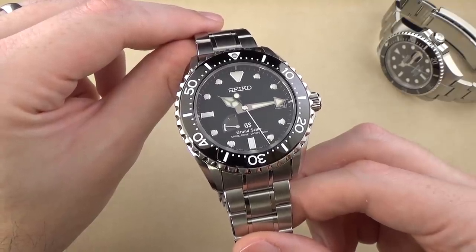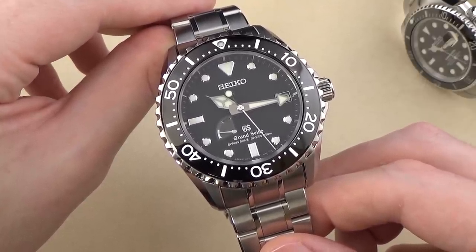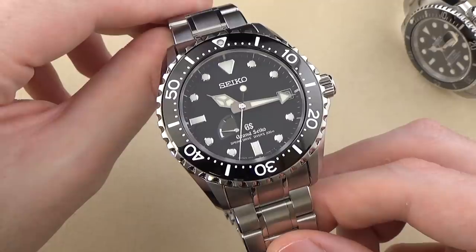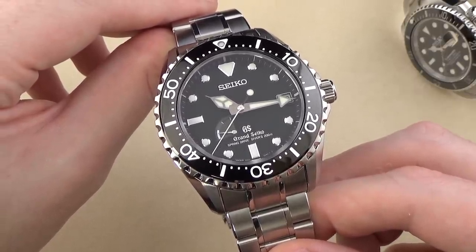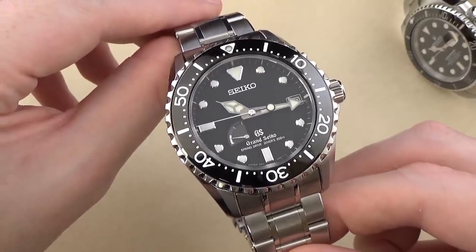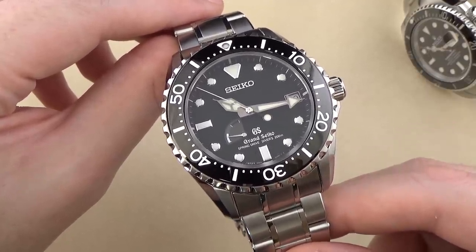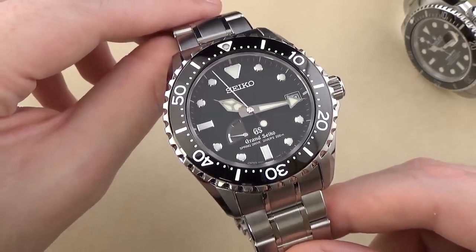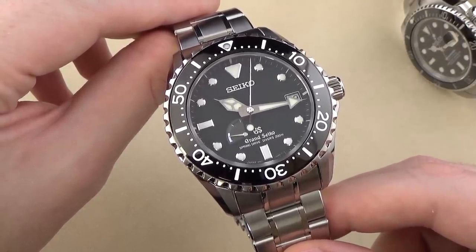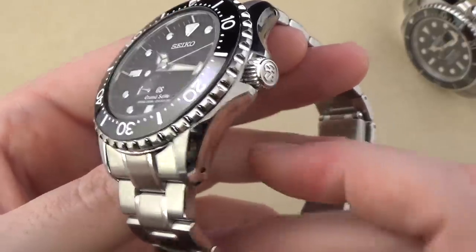Let's continue on with the specifications and features. We have a 316L stainless steel case and bracelet. We have a sapphire crystal with an AR coating on the inner or underside. That's important to note because a lot of people dislike having an AR coating on the outside — it can get scratched or scuffed up. So you get great anti-reflective properties without the problem of the coating potentially getting damaged. We have 200 meters of water resistance and, of course, a screw-down crown. The screw-down crown is handsomely signed with the Grand Seiko logo.